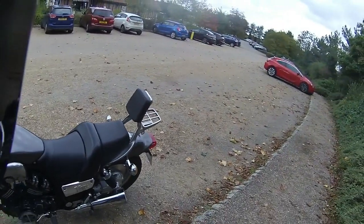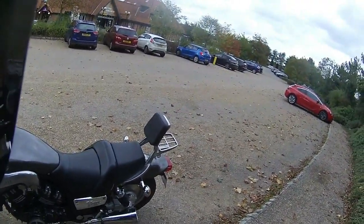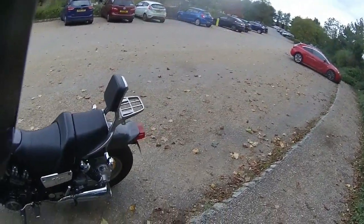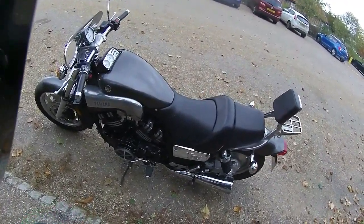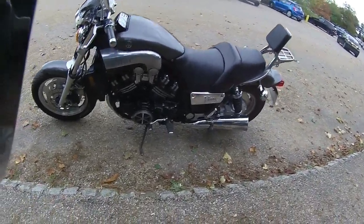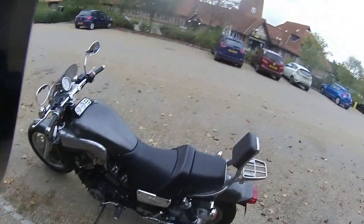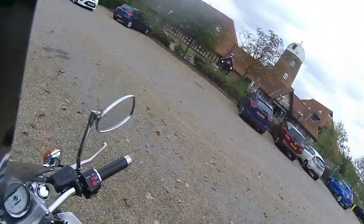Seating on this is absolutely lovely — a big wide seat with a seat rest to the back for the pillion and a small rear rack. Looking down the near side of the bike, you can just see how clean this bike is. It is running a set of Bridgestone rubber, so some really good tyres on this as well.